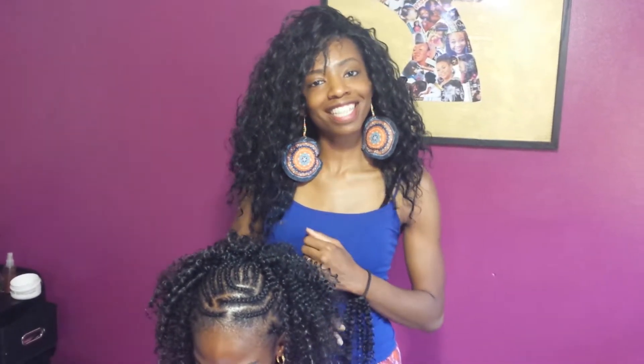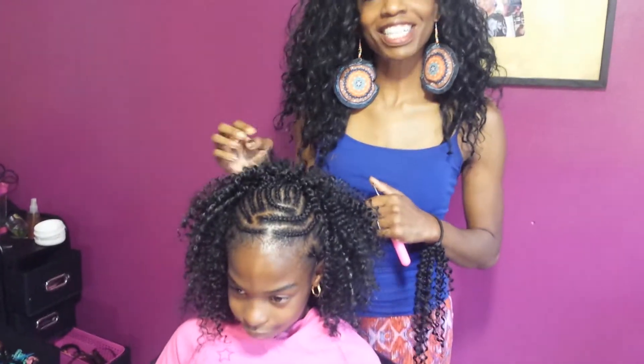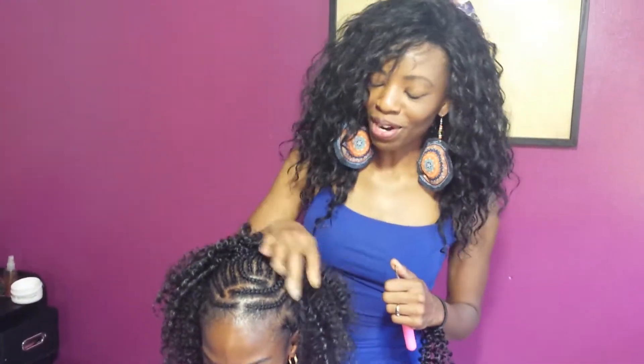Hello guys, welcome to Drika Styles. Today I have my beautiful client here and she is getting crochet braids. We're almost done — she's going to keep her cornrows in the front, and what I'm going to show you is how I crochet the hair in.